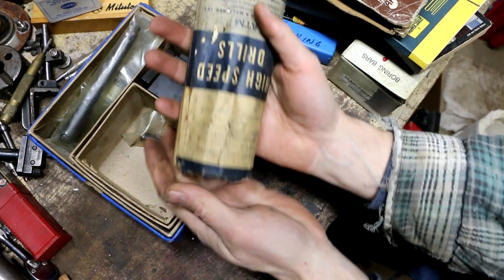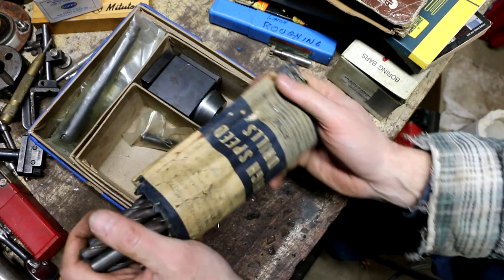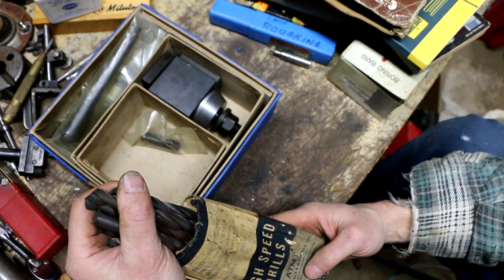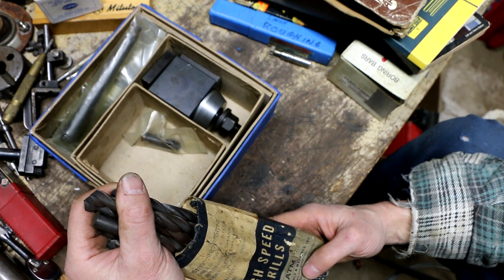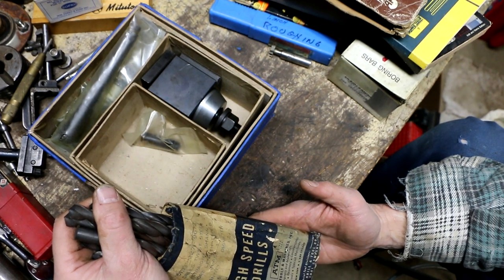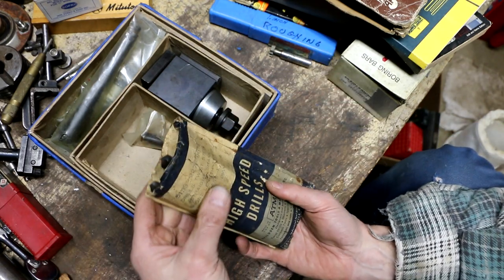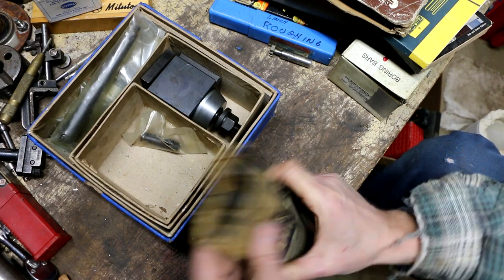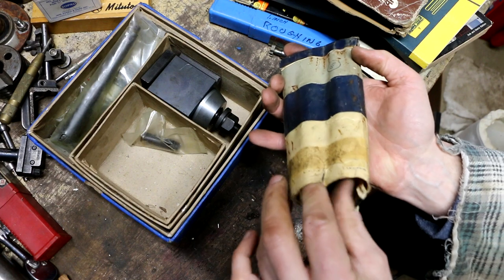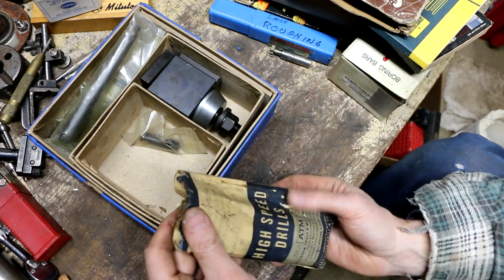These are drill bits that I found — new old stock, high-speed steel, a bag of all the same size. Made in the USA by ATM — Alvitsen Tools and Machines, designers and makers of twist drills and reamers. That's going to be pretty old. It's half-inch. It says quantity of six and that's how many are in here, so this was actually a full bag. Yeah, these are brand new. Nice.